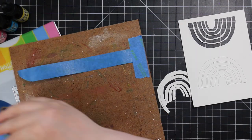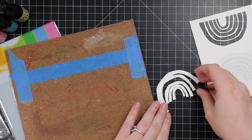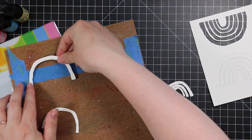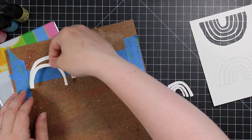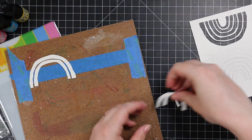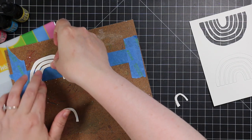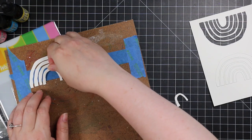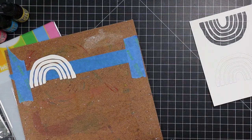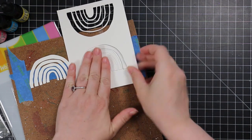I started off with my hardboard — I've shown this in a lot of videos. I took some painter's tape and taped down a piece sticky side up so it can hold all my little die cut pieces. That way I can watercolor all of the images and pieces without having to hold anything or leave any marks.